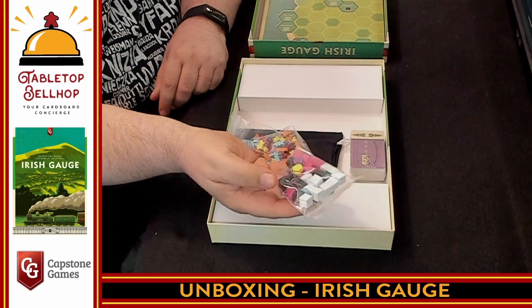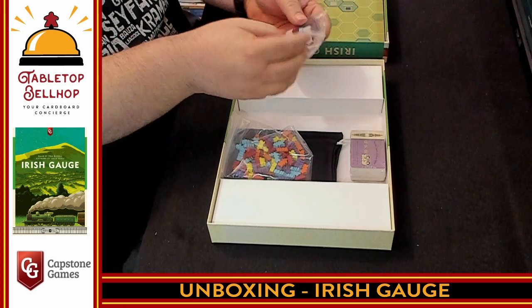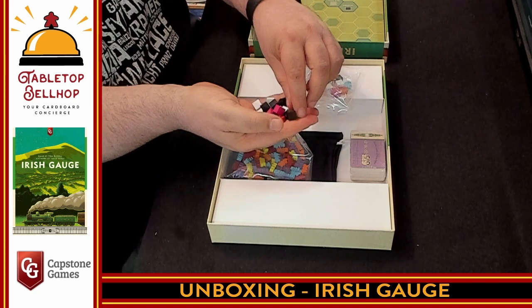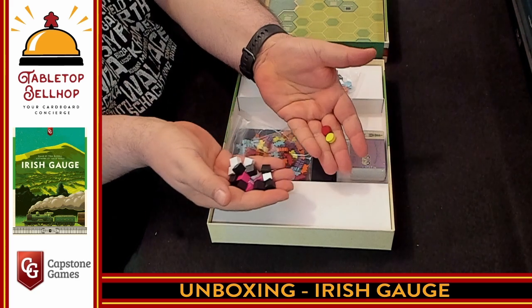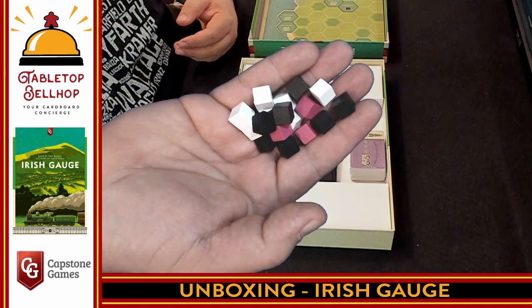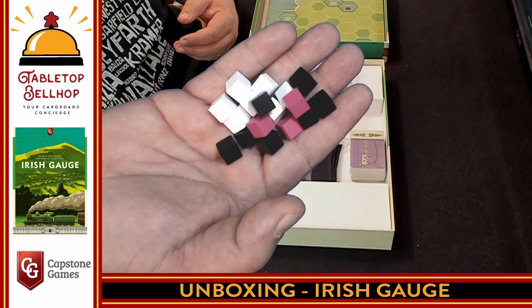What we have here are the dividend cubes. I love the colorblind-friendly cubes. Also in here are little player markers to mark where you are on the dividend track. Again, we're looking at colorblind-happy — nice, clear, concise, different colors. You've got white, black, and pink. There's going to be no difficulty telling those apart.